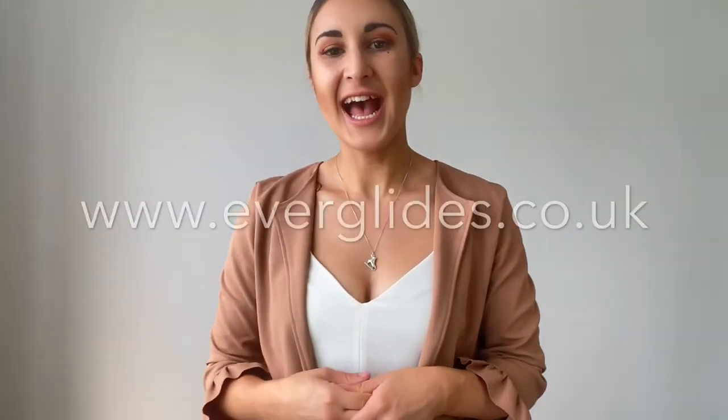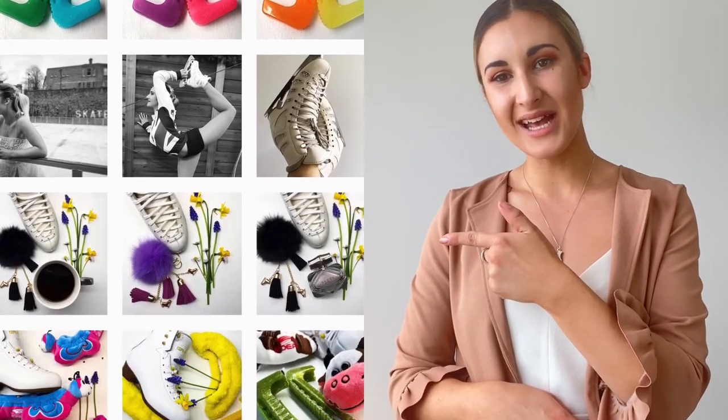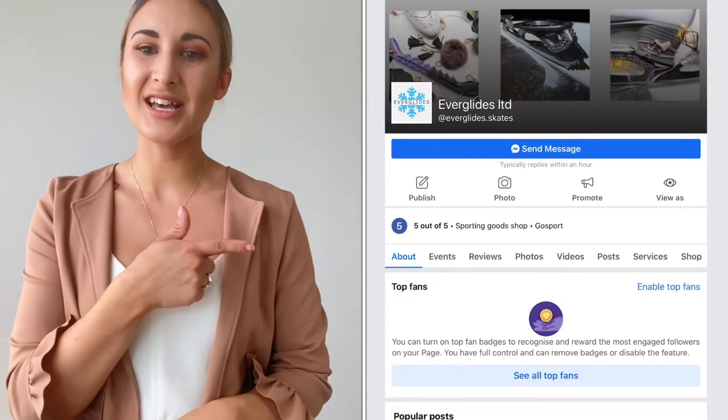If you have any questions, you can find all of our contact information at everglides.co.uk. That is everything about the radius of hollow — I hope you enjoyed this video. Make sure you subscribe to see the rest of the videos in the series. You can also follow us on Instagram at Everglides or like us on Facebook. Have a lovely rest of the day, stay safe, keep smiling, and we'll speak to you soon.